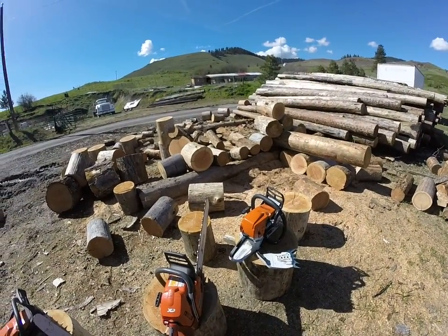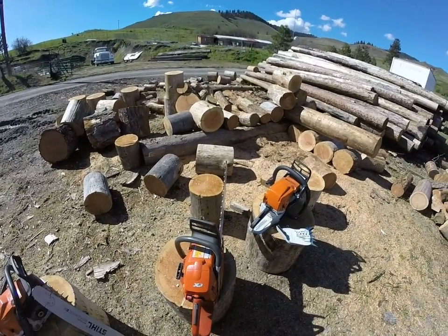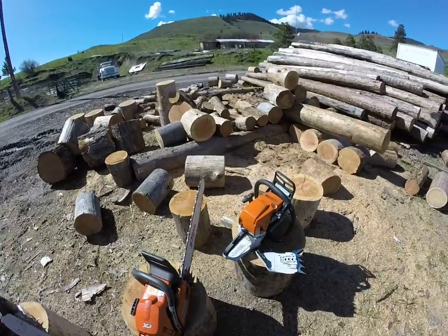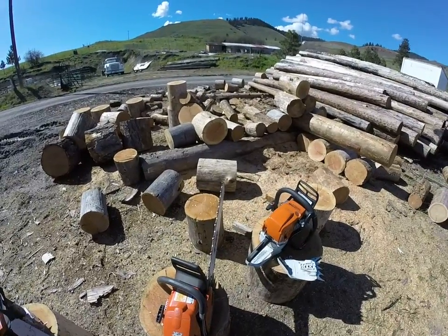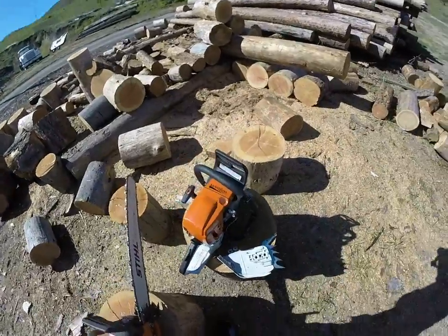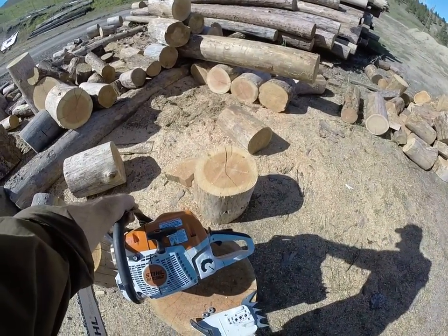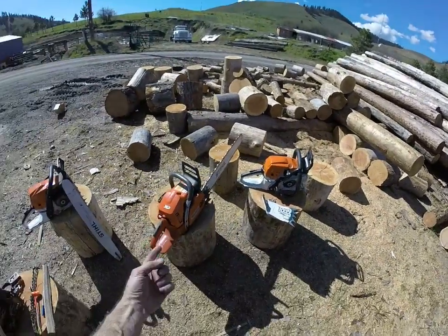Good afternoon, boys and girls. We're gonna do a little saw taste test between a big bore 357 XP, which is sporting a two millimeter overbore that I did myself — actually did a couple of them quite a few years ago, ran the crap out of one of them and have this one saved. We're gonna run it against this Magnum Insano MS362. This is not the C version; it is strato-charged and has an adjustable carburetor on it, fresh out of the shop.